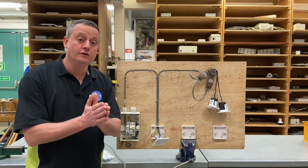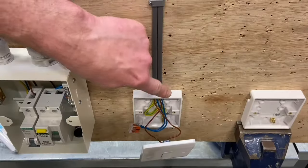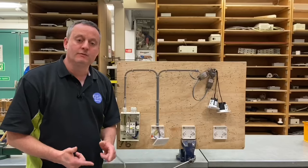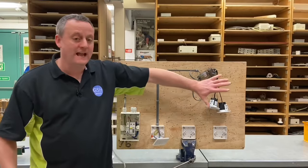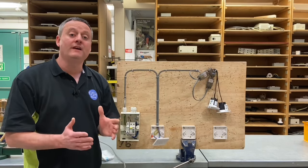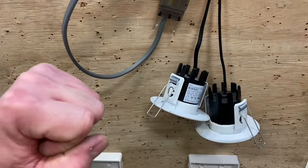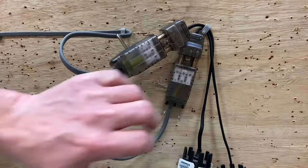We're going to continue the series of videos using the two-plate method — a method where you take the feed to the switch on a lighting circuit. The reason behind this is it reduces the number of cables at the lighting point, and we saw in another video how the benefit of having fewer cables at the lighting point makes it easier to connect things like LED downlights, using the easy-fit connectors from Collingwood.